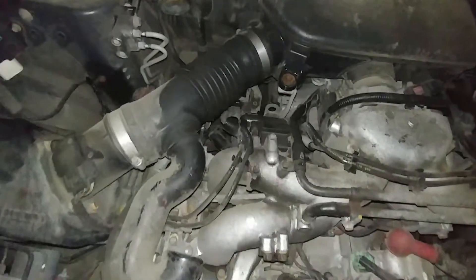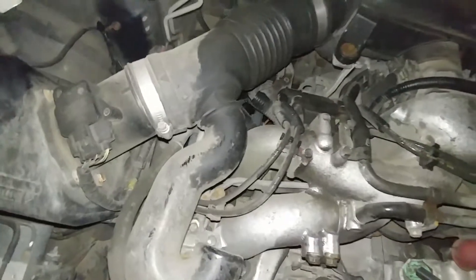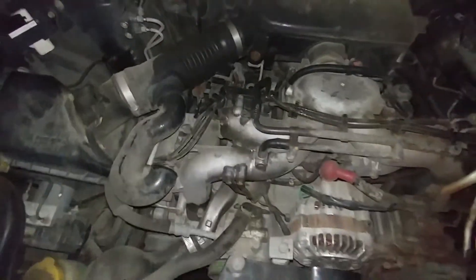So here we found our problem, which seems to be some sort of crack in the ignition coil or at least that wire. We'll probably replace both to be safe.